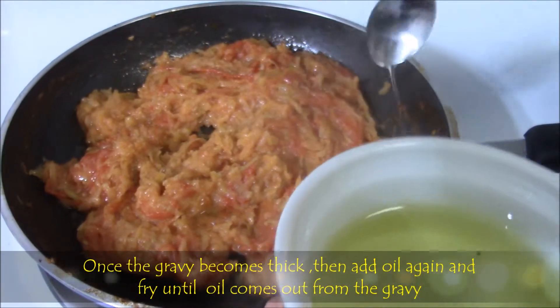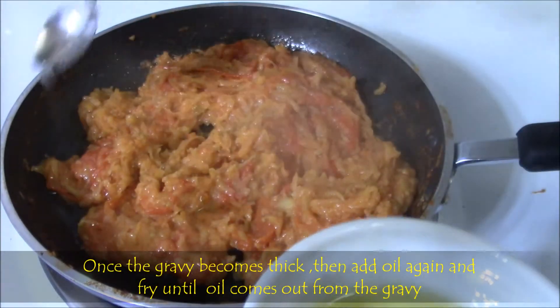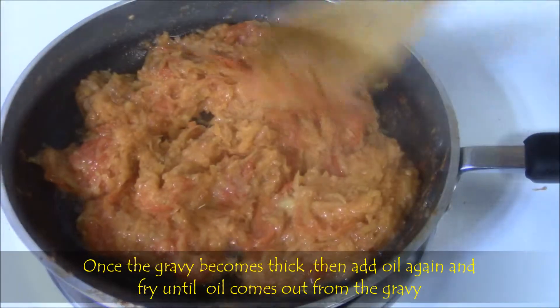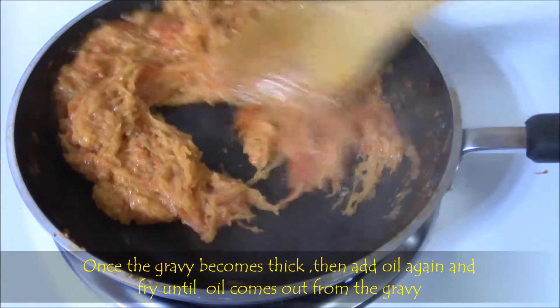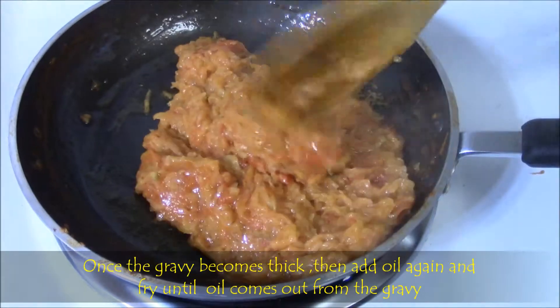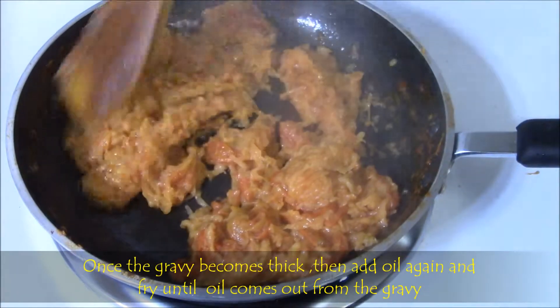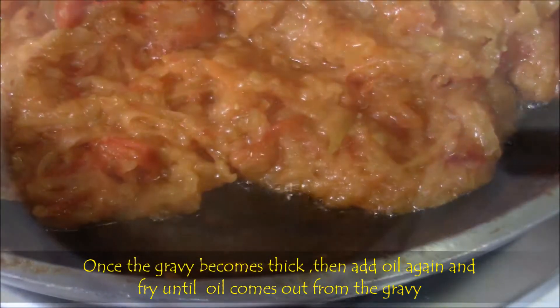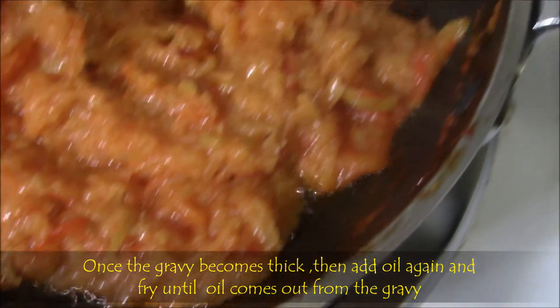Then add 4 to 5 tablespoons of oil again and fry, so that it won't stick to the pan and it dries properly. Let it fry until the oil comes out from the gravy, so that we can make sure no moisture is left.